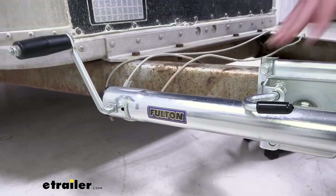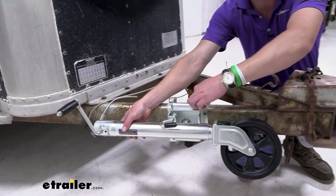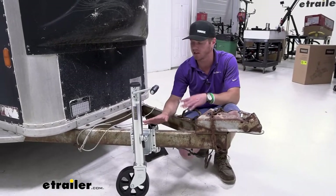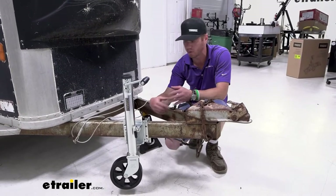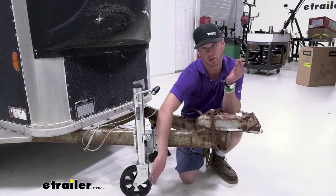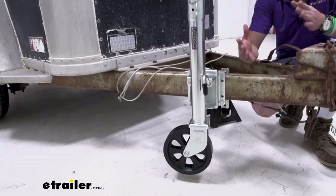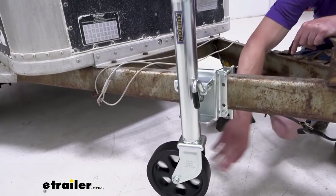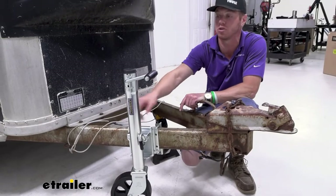I am a fan of this jack — it just feels solid, there's not a whole lot of movement. Between our two brackets, it was really easy to install, and I like that I don't have to be completely committed to a weld-on type jack. This one can move from trailer to trailer. I like how it's going to be protected from the elements with that zinc coating and the wheel. The wheel is pretty much a necessity for me because I don't want to have to hook up my vehicle to move it. That's pretty much it for our look at the Fulton Marine and Recreational Swivel Trailer Jack.